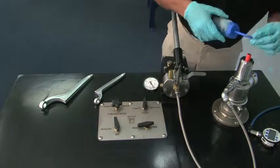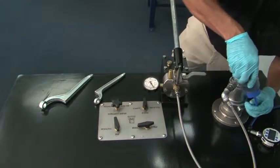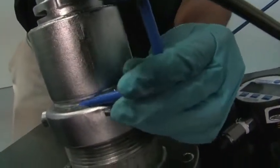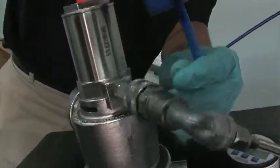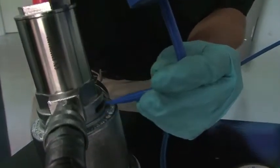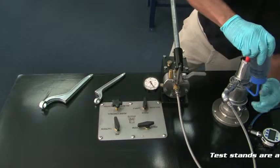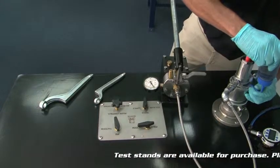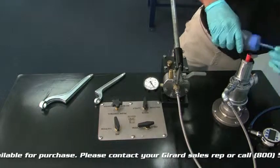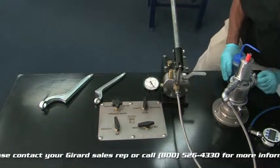At this point, you want to add your bubble solution to all the seams right underneath here at the three-inch nut, and also at your two-inch cap. You're looking for bubbles — any continuous bubbles is considered a leak. Also inside this window there are seals in there, so you want to check in there and make sure you don't see any visible leaks.